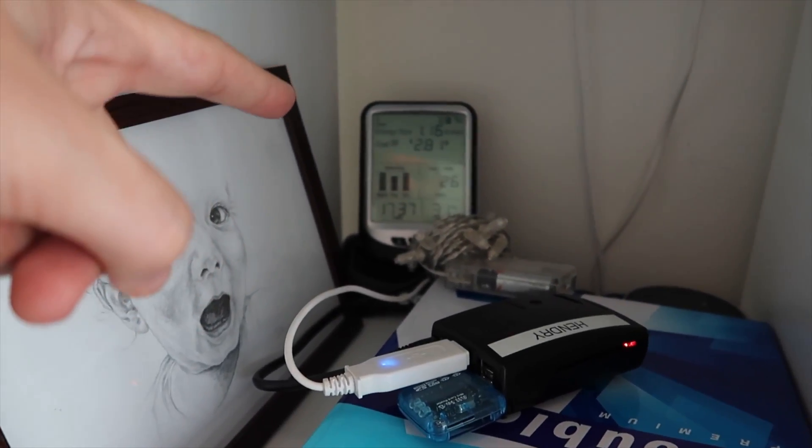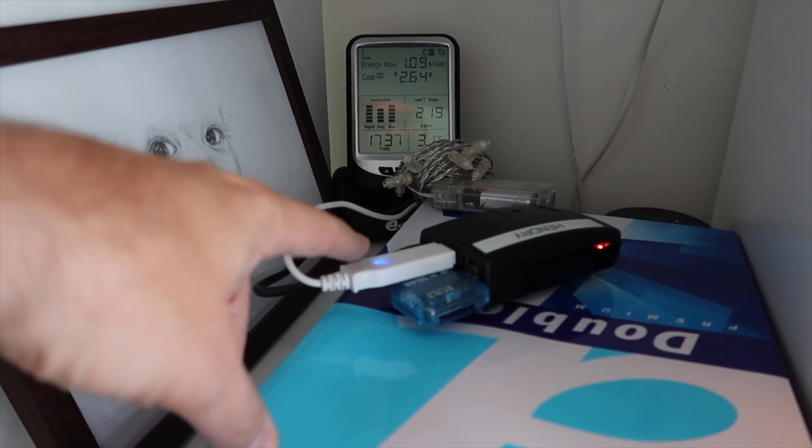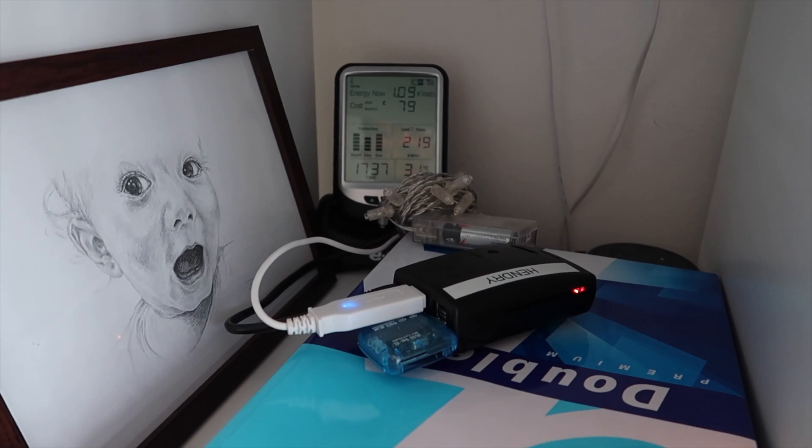It's also doing my electricity metering, and through that I got an electronic door.